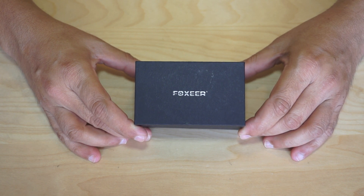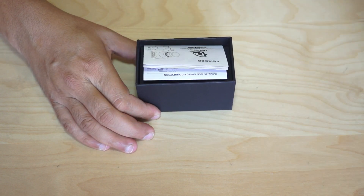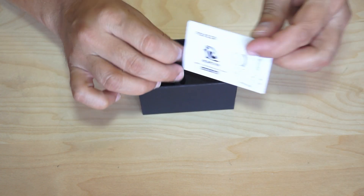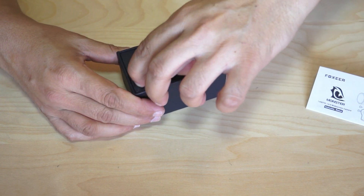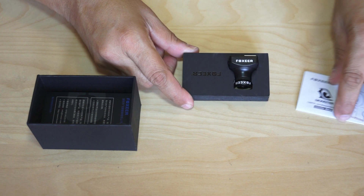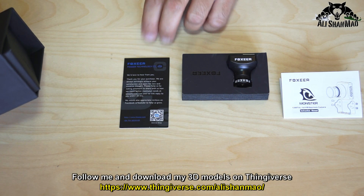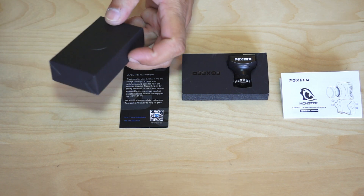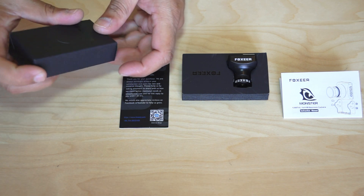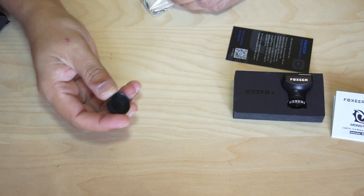Let's take it outside the box first. Inside the box you have a user manual, the Foxeer Monster V2 camera itself, and a little card probably for asking for feedback.